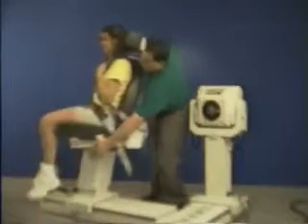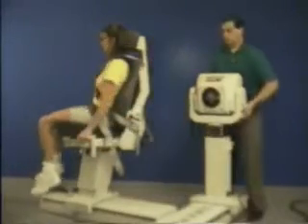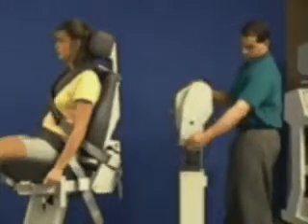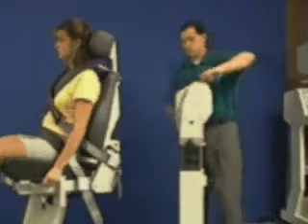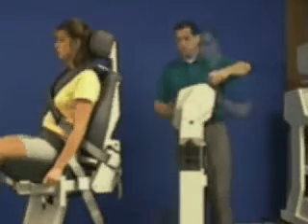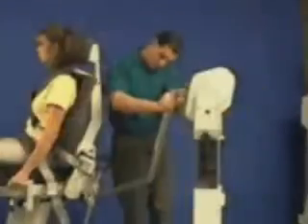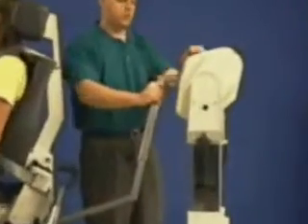Rotate chair to 75 degrees. Raise dynamometer up. Rotate dynamometer to 0 degrees and tilt to 10 degrees. Slide dynamometer to align axis of rotation. Aligning the red dots, install long shoulder attachment.